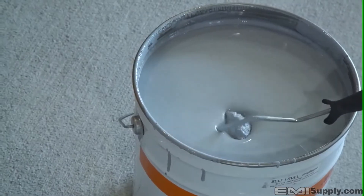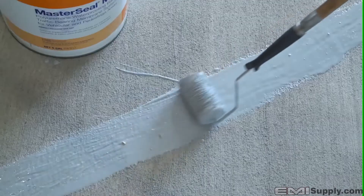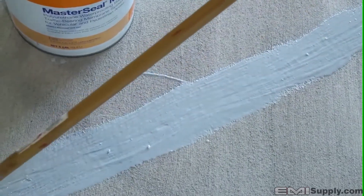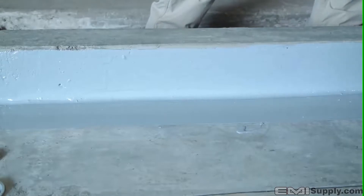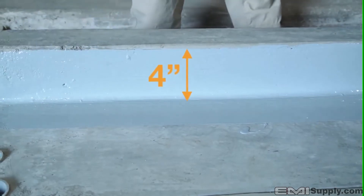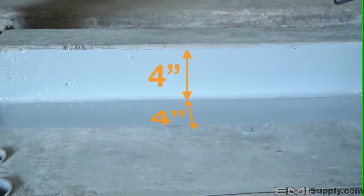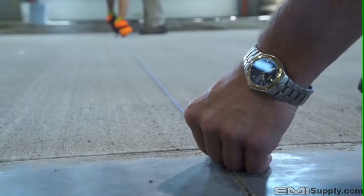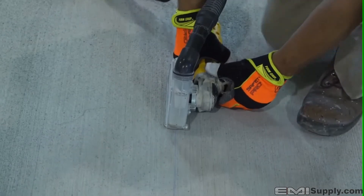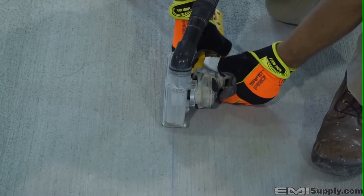Cracks less than a sixteenth of an inch do not require routing and caulking — they will only require a four inch detail coat of 25 mils of the proper MasterSeal base coat. Vertical transitions can also be considered a detail coat, especially in balcony applications. Apply four inches up the vertical face and four inches on the horizontal surface with the selected MasterSeal base coat. When terminating the system on a horizontal surface, it is good practice to provide a termination cut, approximately a quarter of an inch wide by an eighth of an inch deep.